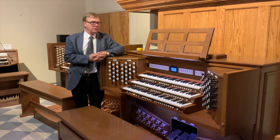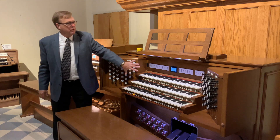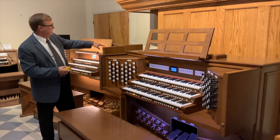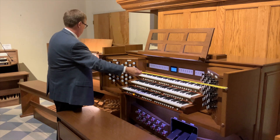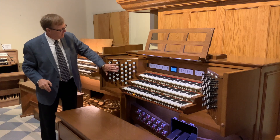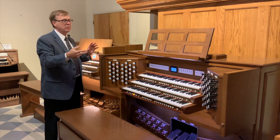Here we are at the American Classic console design — the biggest of the three organs we're looking at today, with 61 stops. Everything is pretty reachable. You have a coupler rail across the front, then the pedal division, swell division, great, choir, and even an additional floating solo division, all within fairly easy reach. Height-wise, it's a little shorter than the English console. Even though you have 61 stops instead of 45, the height is only 49 inches. Here you can do three rows for the pedal, five rows across for the swell, two rows for the great, and three for the choir — a compromise between the terrace-style and the British consoles. The American Classic style is kind of halfway in between.